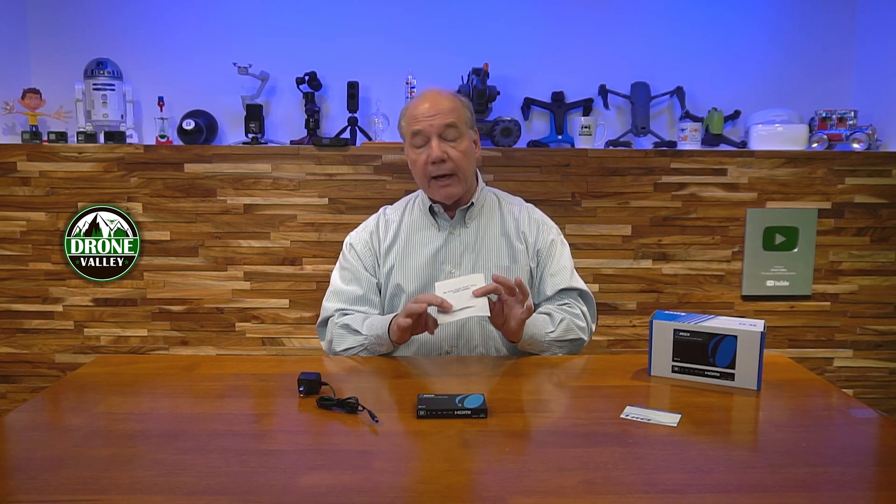You'll find a warranty card and a full instruction manual that explains connection diagrams, specifications, and other details you'll need to understand to use this product. But it is so simple — you're essentially going to plug two media devices into it, maybe two output devices, power it up and you're ready to go. It doesn't require any drivers and supports the very latest standards for media content.